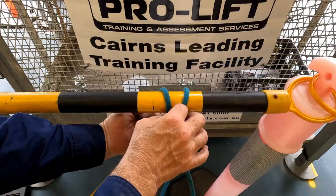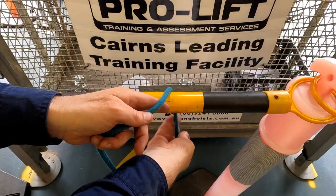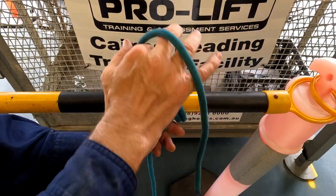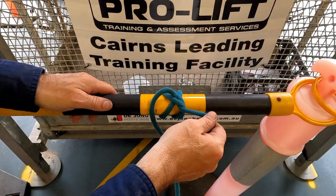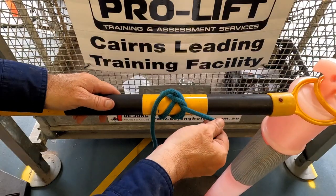Next one we'll do is a rolling hitch. So rolling hitch — chuck it over, go over there that way, over that way again, and then we pull it through this loop here. Then we've got our rolling hitch, which means we can't pull the knot that way. You can pull it that way, you just can't pull it that way. It's locked off.